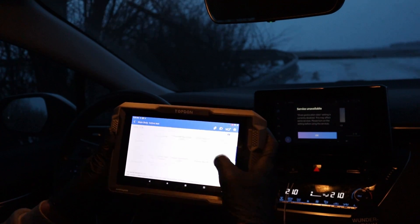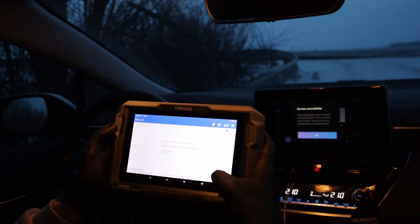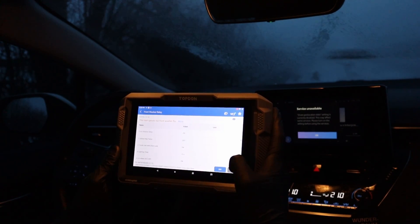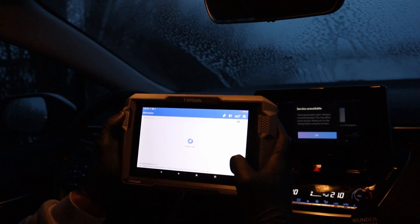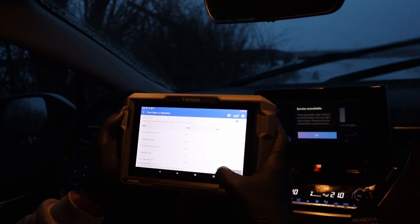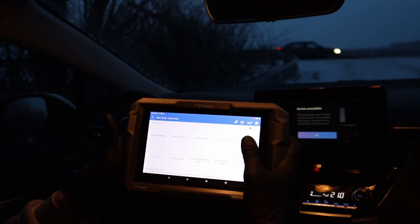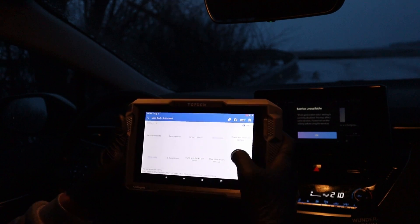Same as the live data, if you can access every control module like with this RTDiAC, you can perform bidirectional tests in each one — each has different active tests. For example, now in the body module, tests are just for the body module: vehicle horn, door lock, and unlock. We can also activate the front window washer and front wiper low operation just with our scan tool. So we can control basically the whole car with these bidirectional tests — almost everything powered by electricity. Check how many tests are in just one module, and we have more than 30 modules in this Corolla.